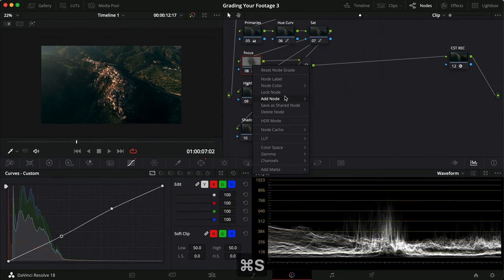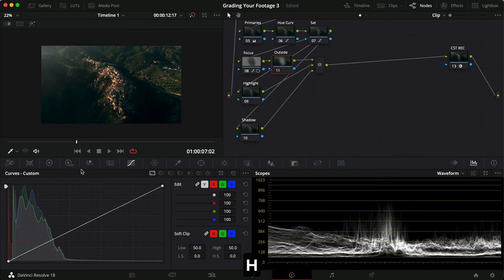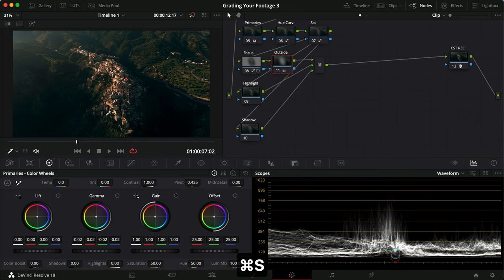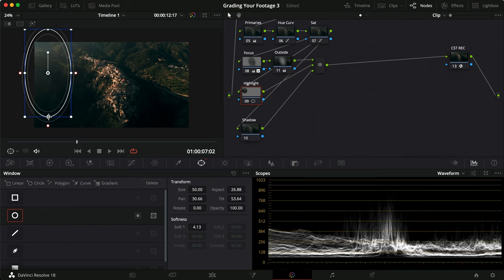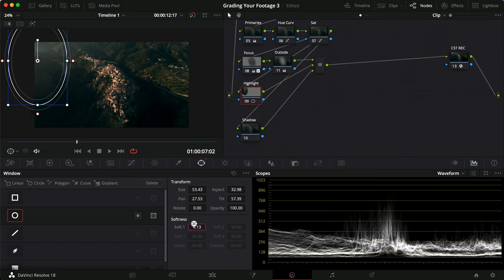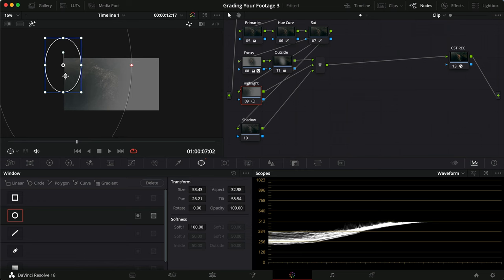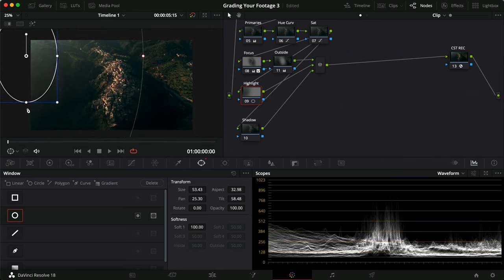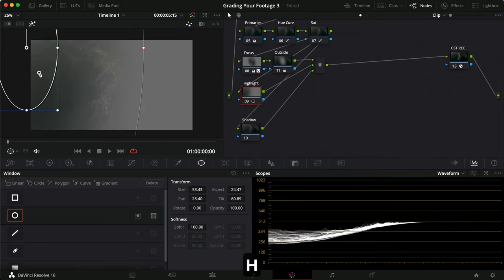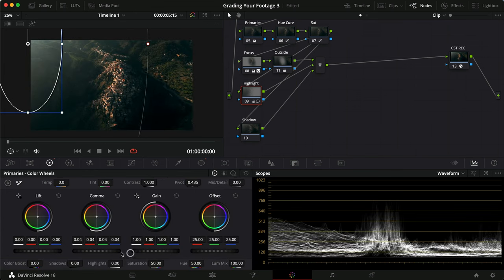I'm making an outside node which selects everything but the city, then pulling down the gamma just a bit to remove focus from the surroundings. Then taking the focus node and pulling up the gamma slightly as well. For the highlights node, I'm making a circular power window, dragging it up and out, feathering to 100, and pressing Shift+H to see what I'm covering. Going to the first frame since the clip is rotated sideways — the power window fits perfectly up here. Then I'll pull up gamma and gain a little.